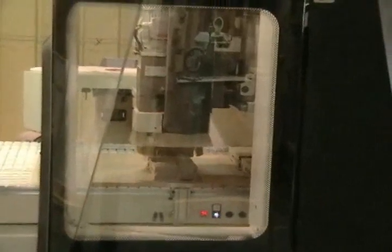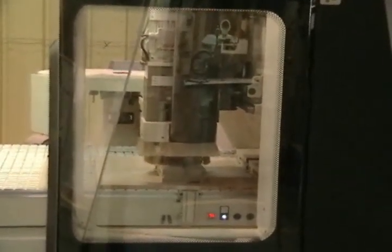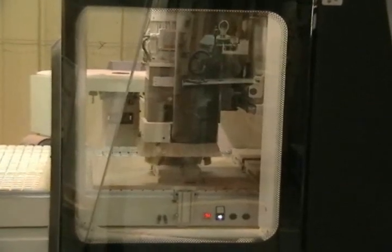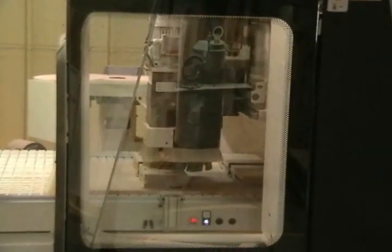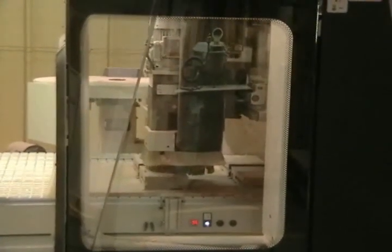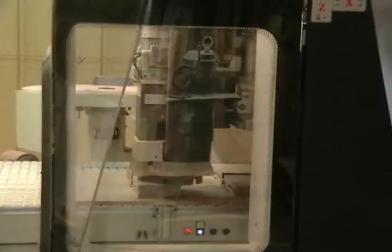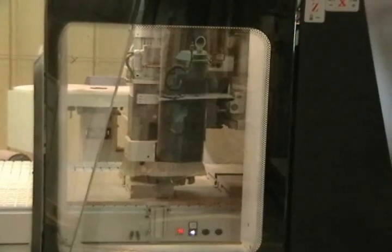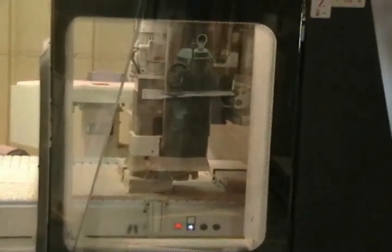I'm Larry, resident of Adam's Wood Products. We're looking at some of our most recent purchases — the SCM Routec Mark 32. We purchased this primarily to do detail routing, which is very time consuming to do manually. As you see, this is routing one of our stock corbels, one of the most popular items in our catalog.